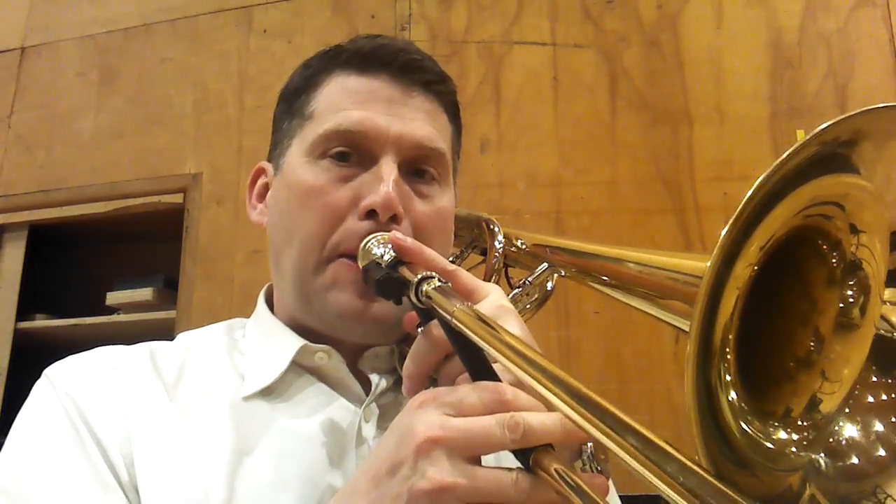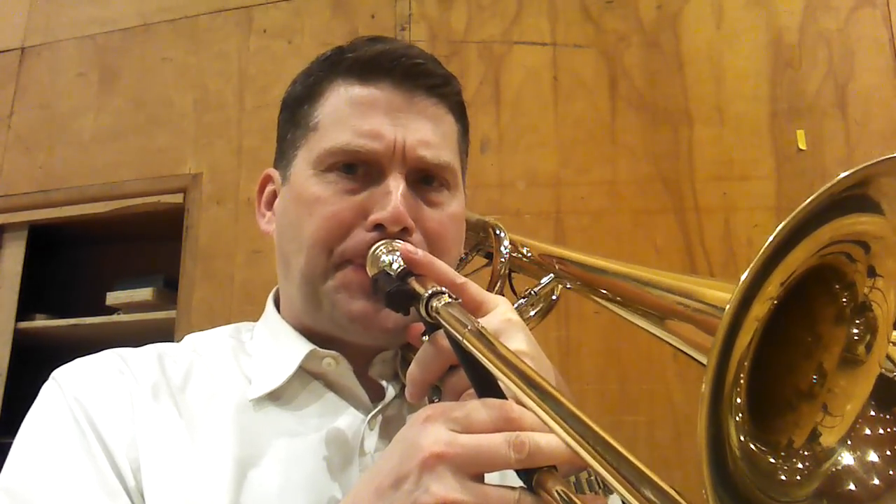In my opinion, a lip trill is really just a fast slur, and anybody that's tried to lip trill on the trombone knows that they're easier when you're playing smaller intervals. A perfect fifth lip trill is difficult.